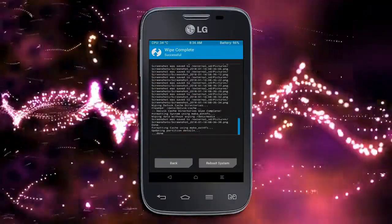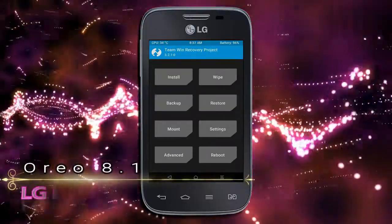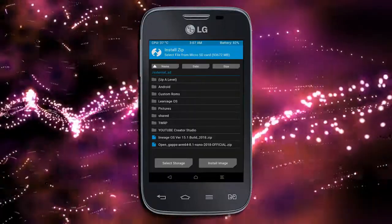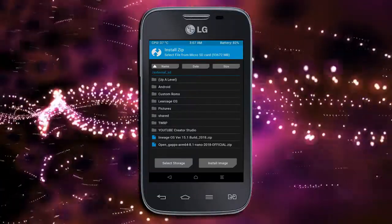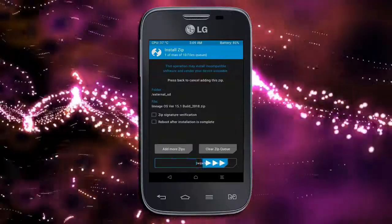Now go to install to flash the ROM. Press back and find the install option. Select the Oreo 8.1 ROM file. Friends, I have provided the latest version custom ROM and GApps suitable for your device — please find the download link in the description below. After selecting the Oreo 8.1 ROM, swipe right to install.